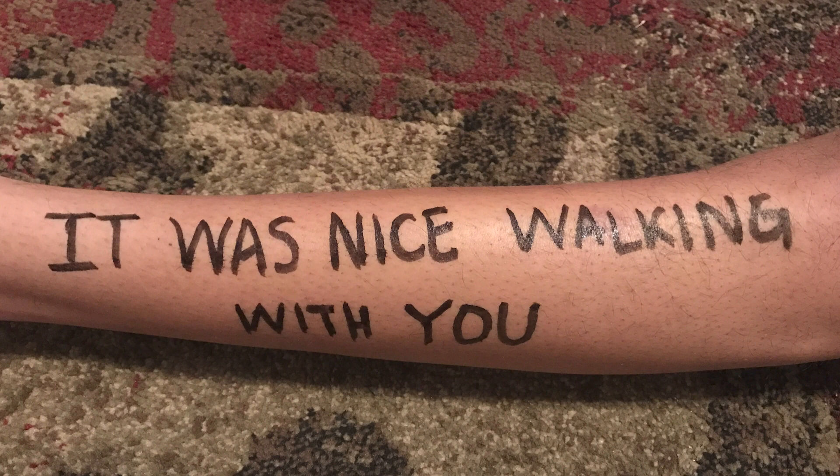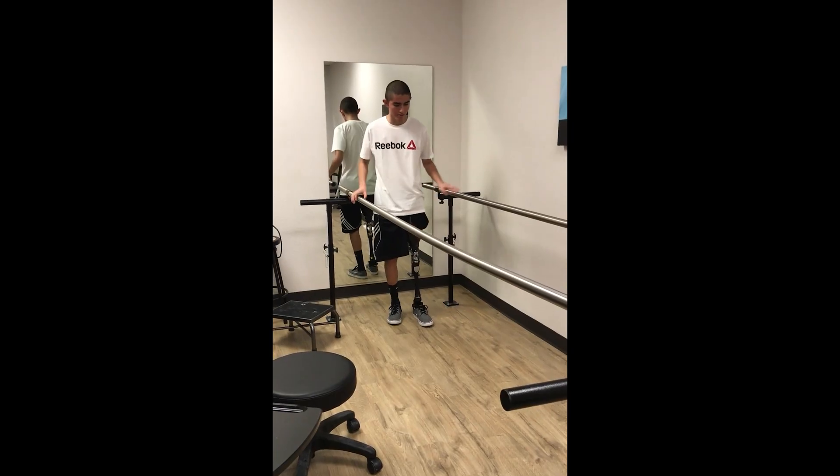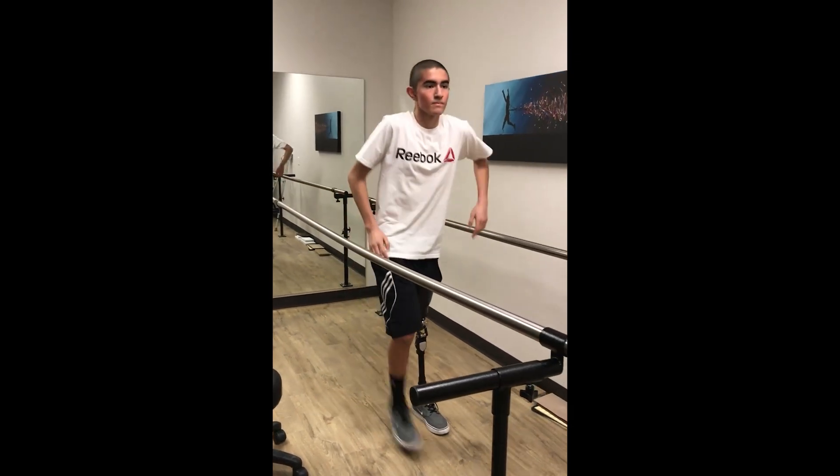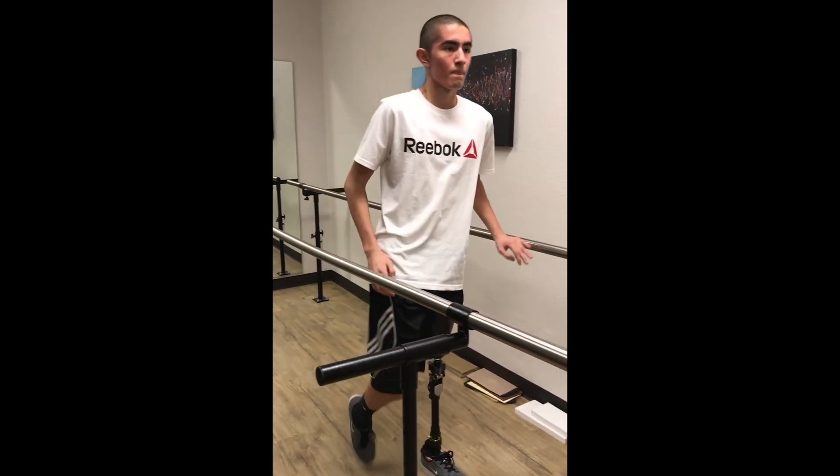The first real leg I ever received was when I was 15, after losing my leg to cancer — a mechanical knee. This is almost like the training wheels of prosthetics. Every single time you took a step, you had to land on the heel of your foot. If not, the prosthetic wouldn't lock and you would buckle and hit the ground. I hit the ground a lot learning to walk again, while doing chemo and dealing with cancer on top of that.